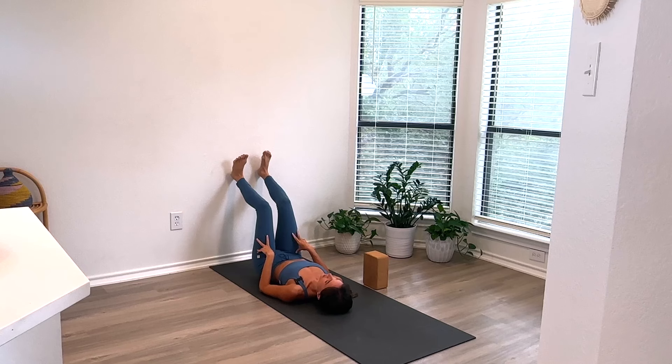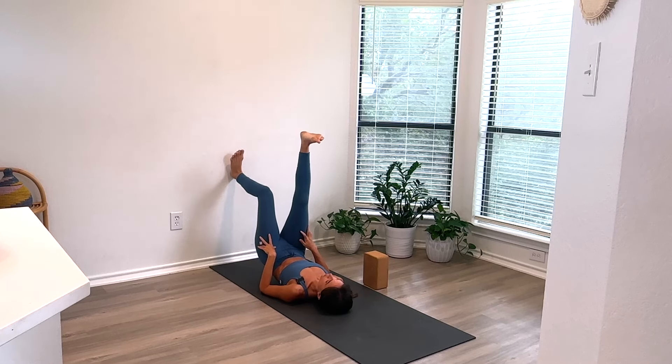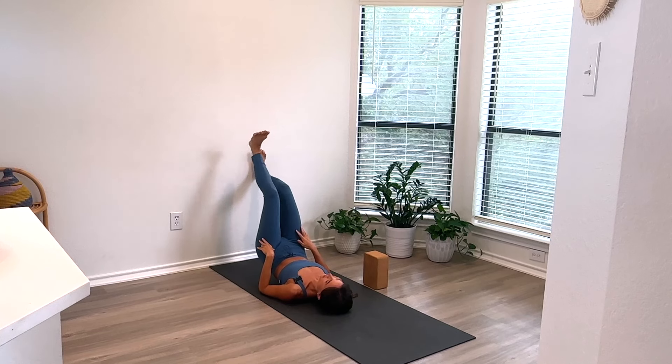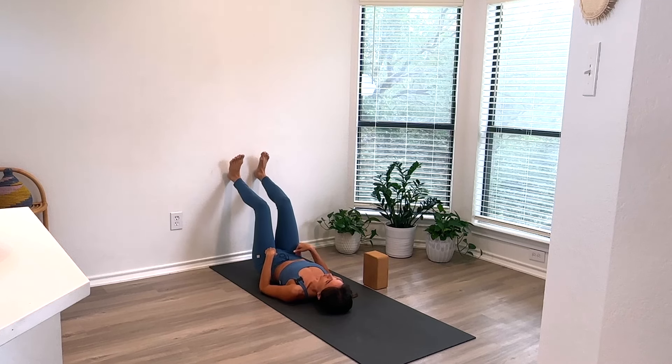Let's do one more. Stay there — lift the right leg up, right foot down. Left leg up, left foot down. And slowly lower.